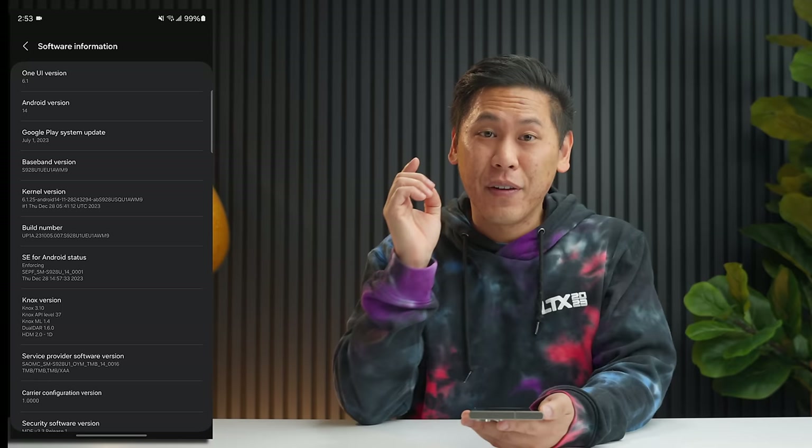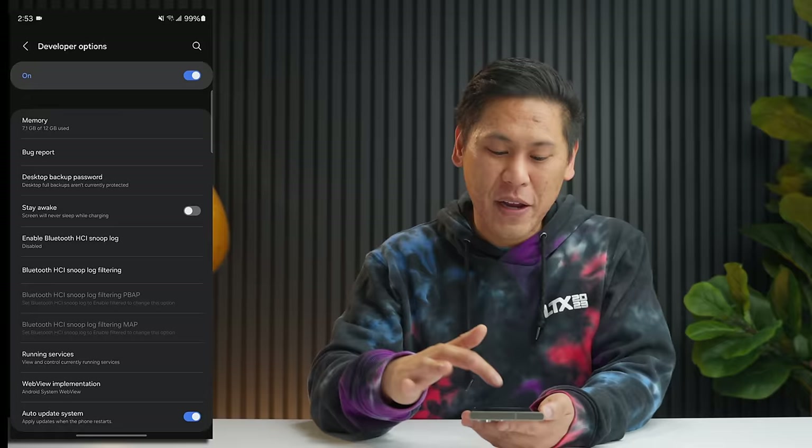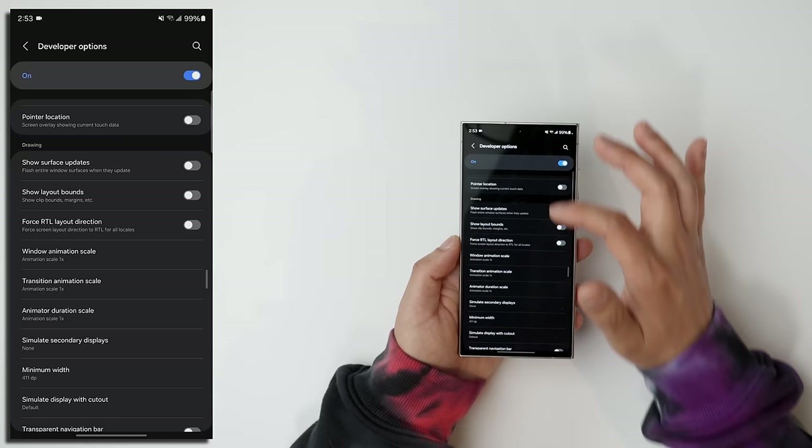Now that we've done that, it unlocks a new setting. If you swipe back two times, you'll see at the very bottom there's this option called Developer Options. Click on that. Swipe down all the way until you find the one that says Windows Animation Scale. We have it here and it's defaulted to 1x — that's the normal animation speed of everything that we saw.